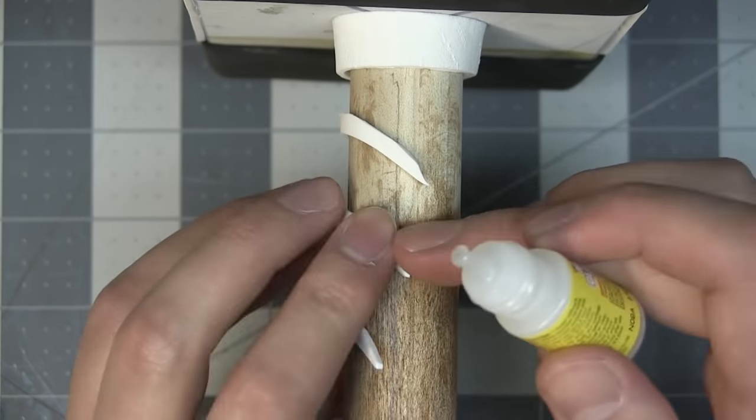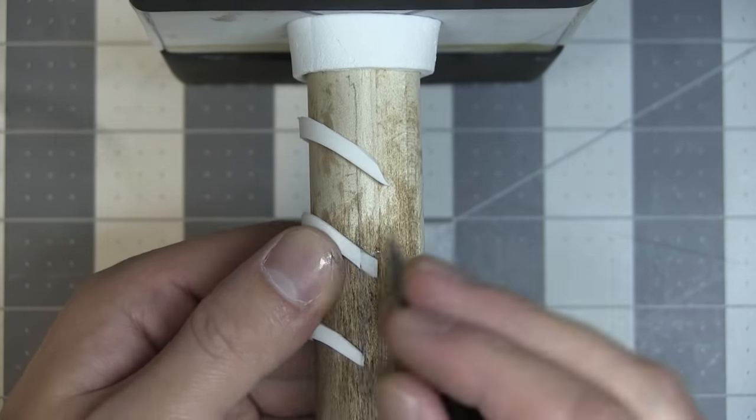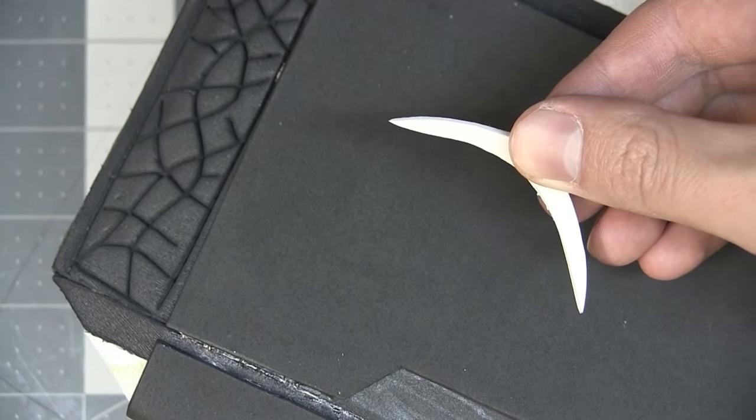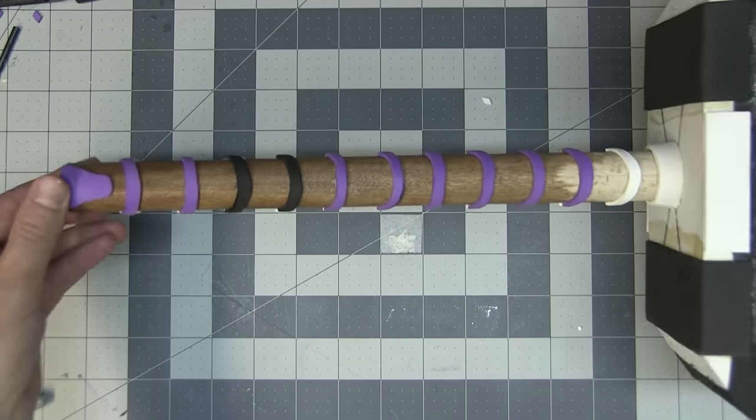When the glue had aired out, I attached the grip ridges. I've gotta admit, this was the most tedious part of the whole project — I think this took as much time as everything else up to this point. I'm using random scrap pieces of craft foam, which is why the colors are all over the place.